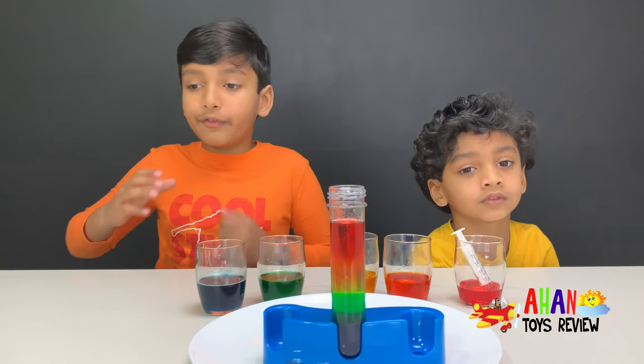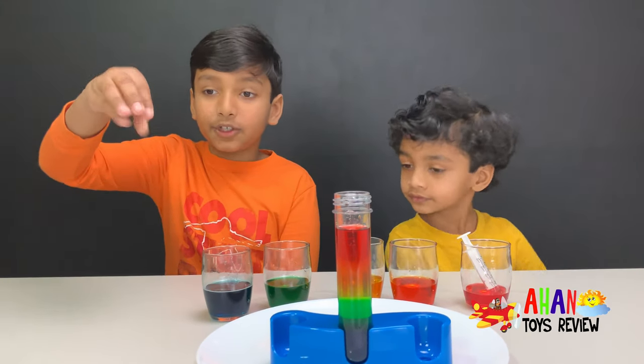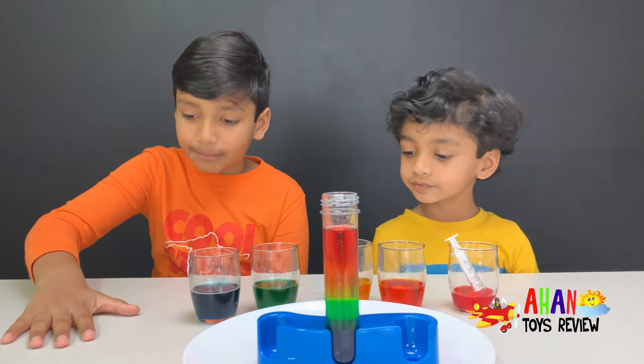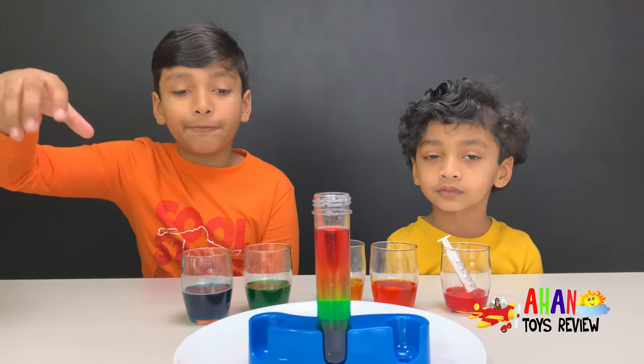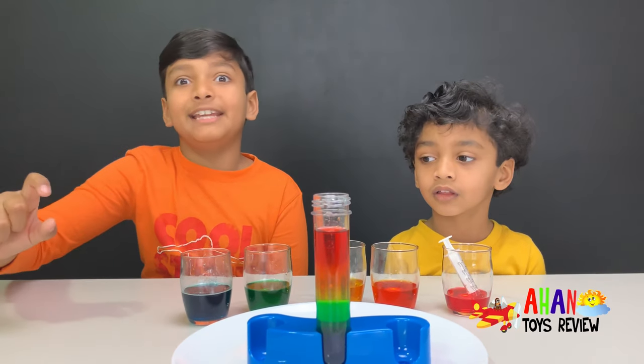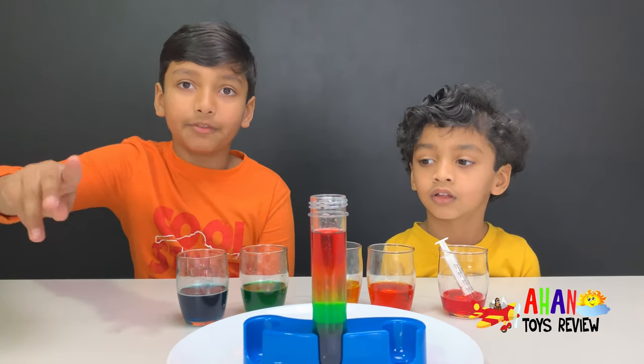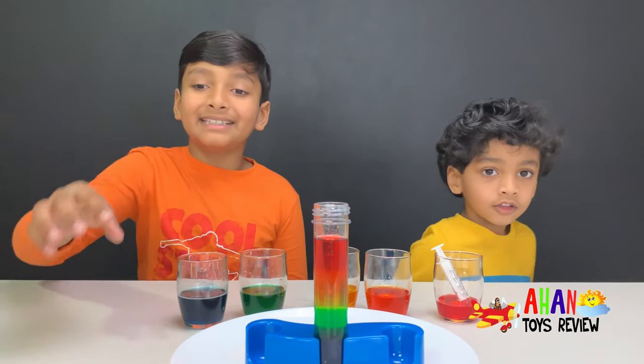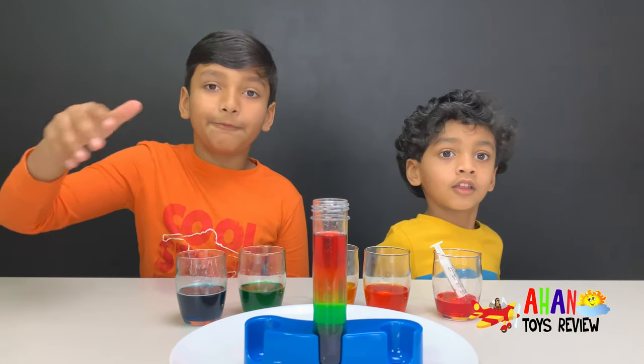It's just like if we take some water and put a stone in — the stone is much denser than the water, so it sinks to the bottom. But if you put a piece of foam in the water, it's way less dense, so it stays at the top. Foam has air trapped inside it, so it can basically float.